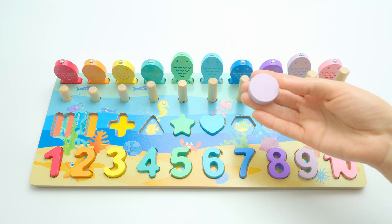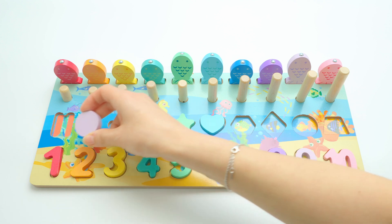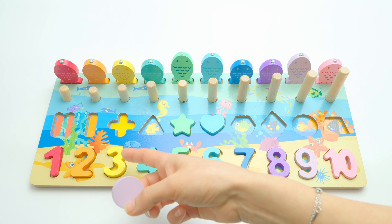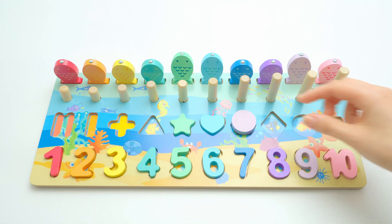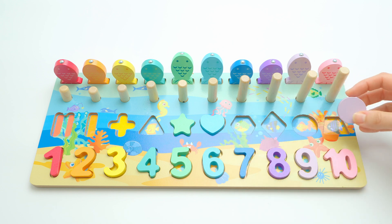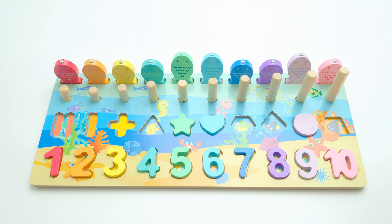Now we have a circle, a circle — and it's lavender. I don't think it goes here because here we have other colors and other shapes. Maybe here — no, because this is rounded. It goes here, yes! With number nine and the lavender fish, can you see that? Great!